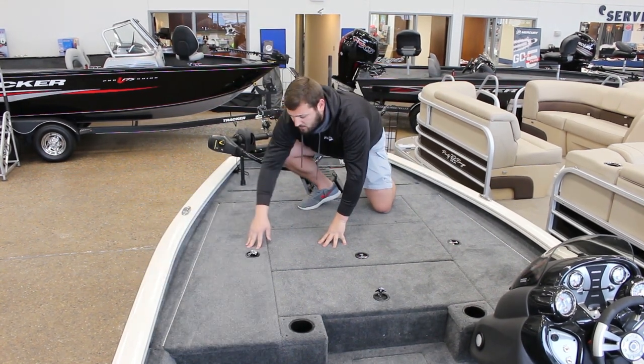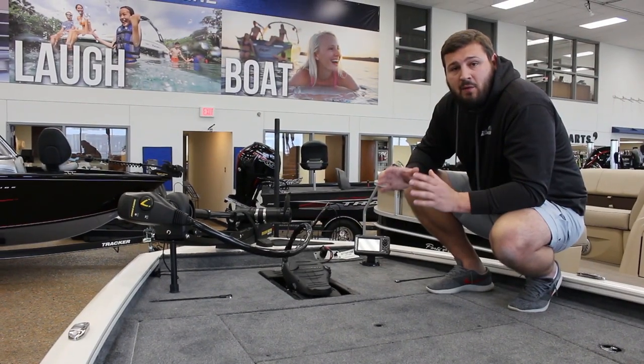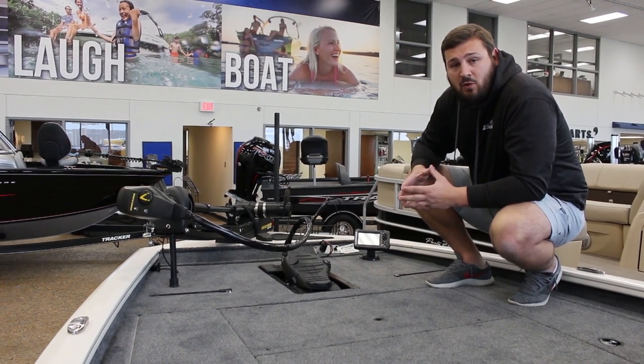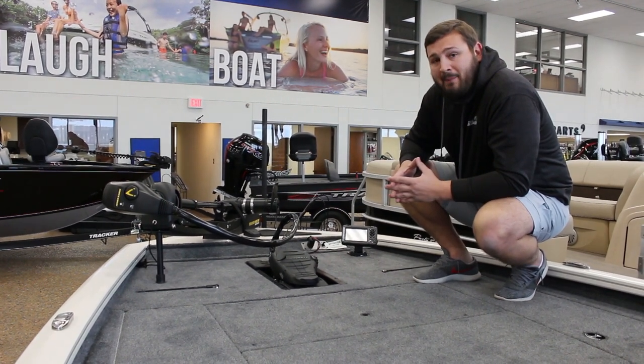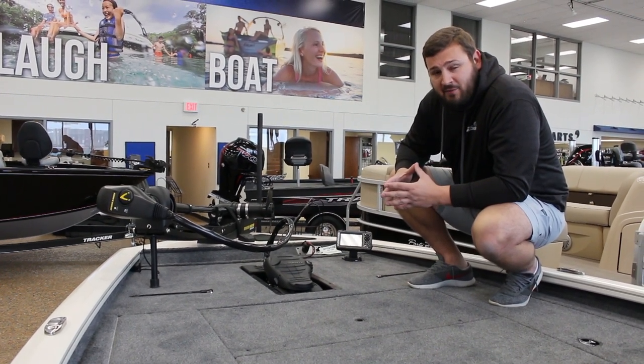Now we'll move to the trolling motor and the electronics. One thing on the Tournament Edition that separates itself from the standard edition is the upgraded trolling motor and electronics. The upgraded trolling motor is going to be a Minn Kota 70-pound Maxim, and the electronics are going to be Lowrance HDI 5s.